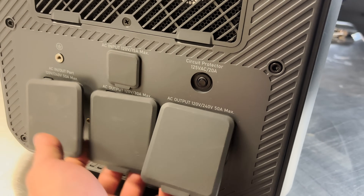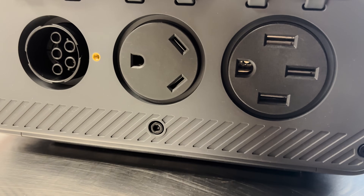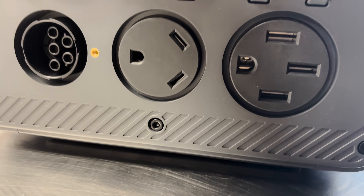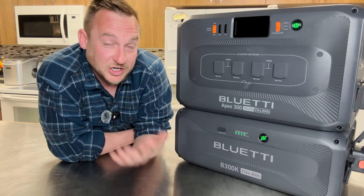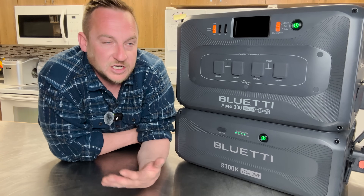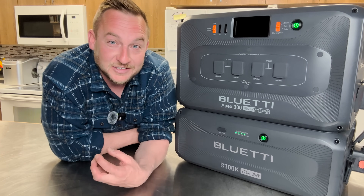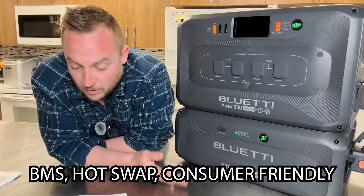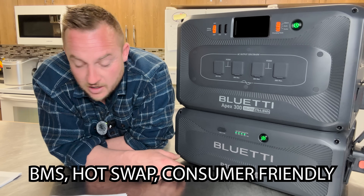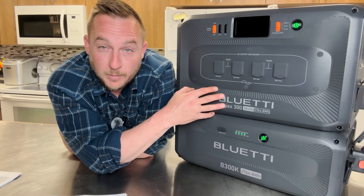For super fast charging, it has a NEMA L14-50R port, so you can use a 240-volt generator to fast charge this. That means your generator running on propane, diesel, natural gas, or gasoline has to run a lot less. This unit also has an AI BMS with multi-level protection against overcharging, overheating, and short circuits for your battery.